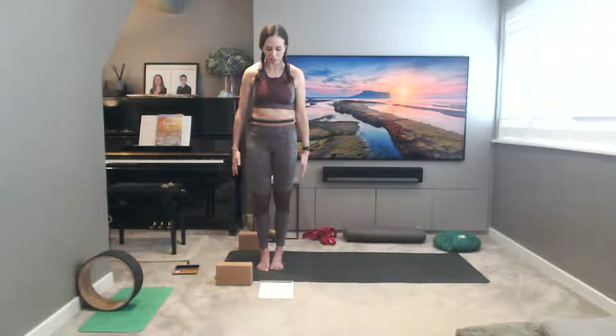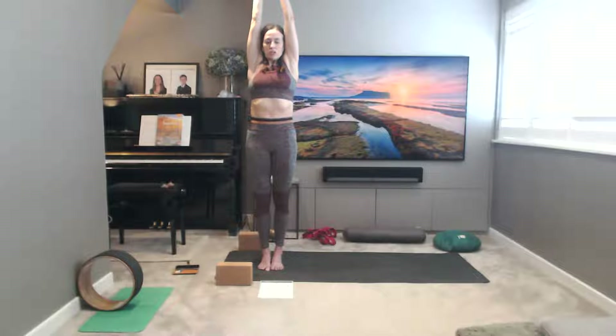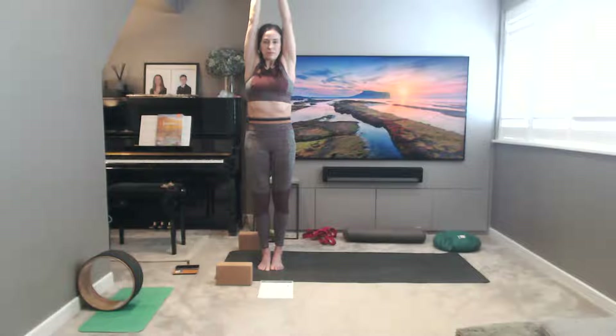Opening up the eyes now, bringing awareness back into our space. Find a drishti spot on the floor as we come into Urdhva Hastasana — bringing the hands together, reaching the arms to the sky, drawing your arms alongside your ears. Let's take three more breaths here.